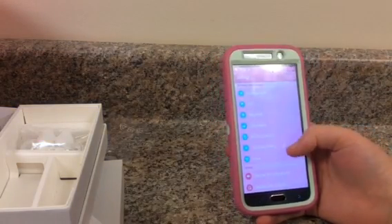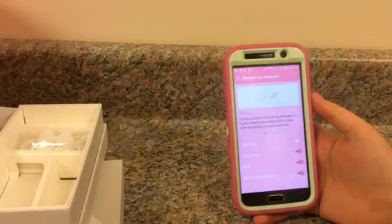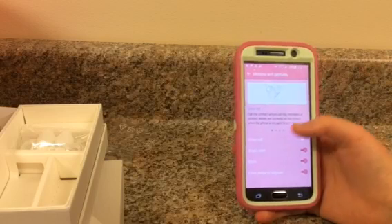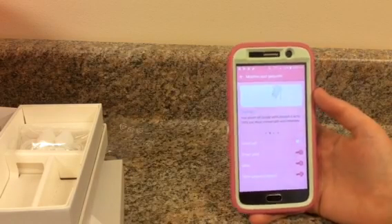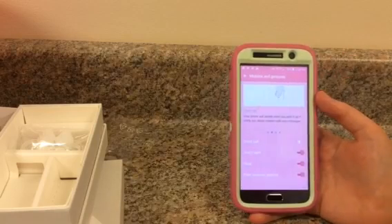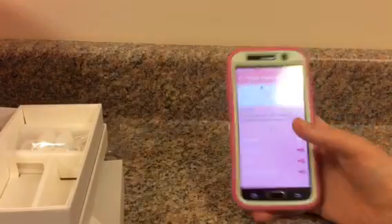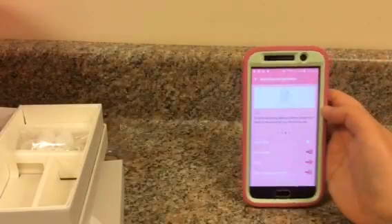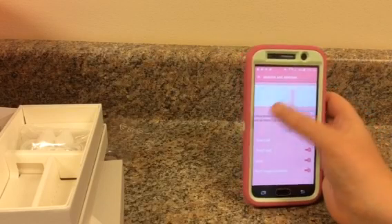I'll go back into my settings. These are some of the other features that the phone comes with. The direct call — when you pick your phone up it'll be brought to your ear. The smart alert — when your phone vibrates as you pick it up, it will notify you of missed calls and messages. The light up here you can change to a different color when you miss a call or text, which a lot of other phones have now. You can also mute incoming calls and alarms by placing your hand on the screen.